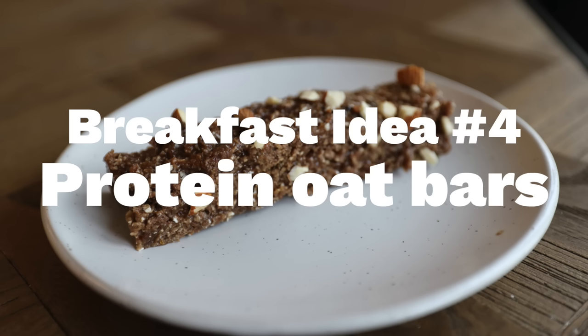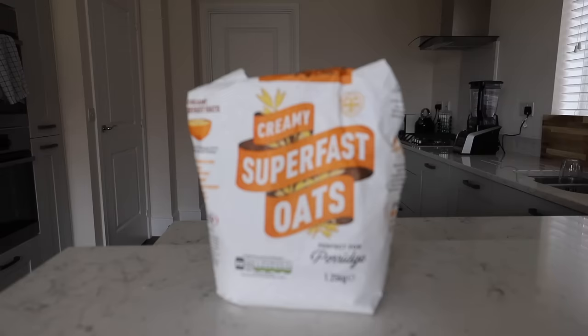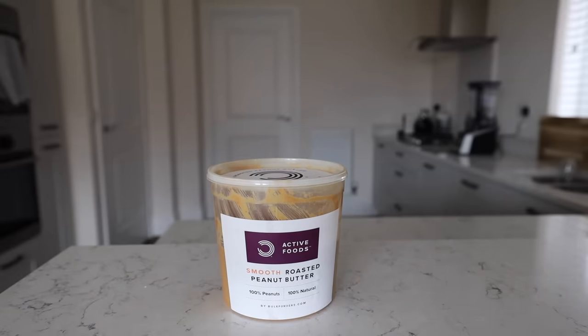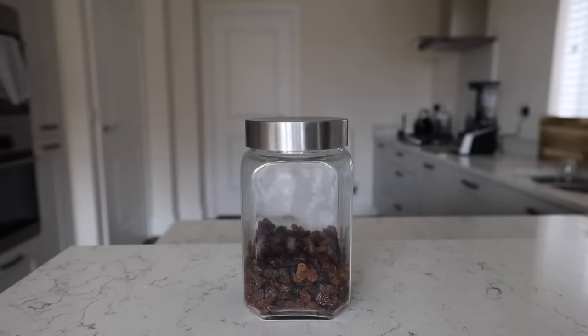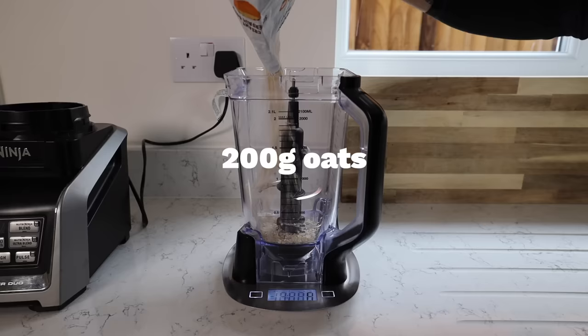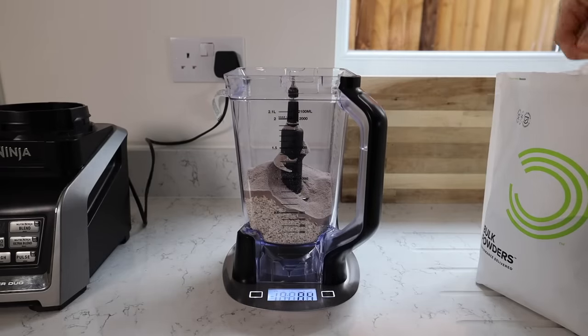Finally we're making some peanut butter and protein oat bars - not one for those currently dieting. You're going to need: protein powder of your choice, oats - I'm using porridge oats but rolled oats work too - a lot of peanut butter, some almonds which are optional, sultanas or other dried fruit - dates would actually be ideal - and some maple syrup or honey. First, blend together the oats and protein powder: I used 200 grams of oats and 100 grams of protein powder.